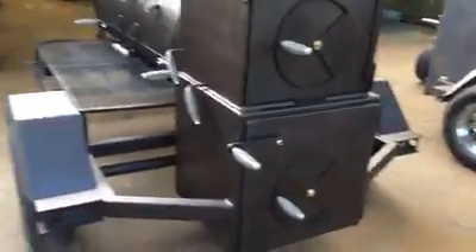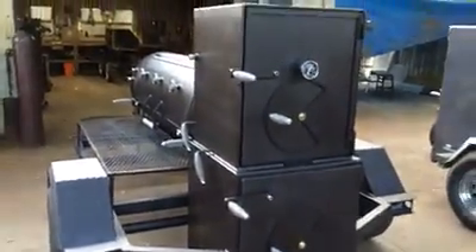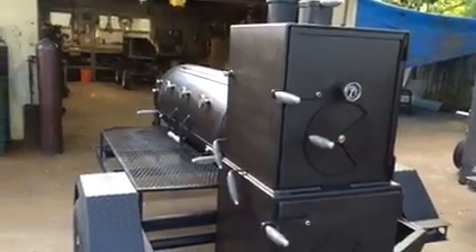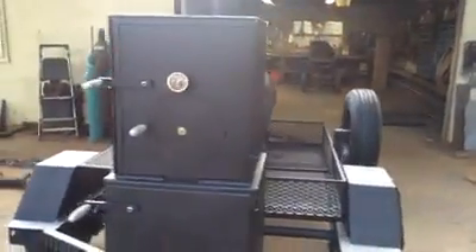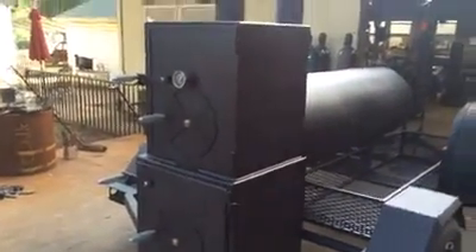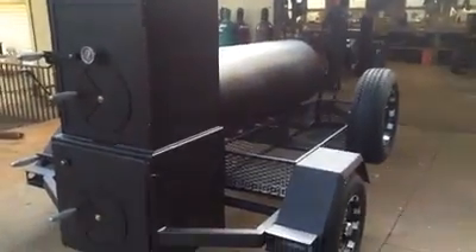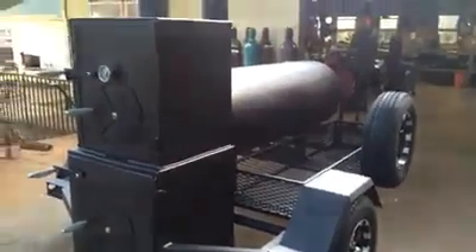These firebox doors are going to be uninsulated — three-quarters-inch thick. I've talked with some guys; we had some problems with a couple of doors bowing. It has to do with an insulated door. So we're going to do a three-quarter-inch thick door, which is going to be just as efficient as an insulated door and is going to last a lifetime of that cooker.